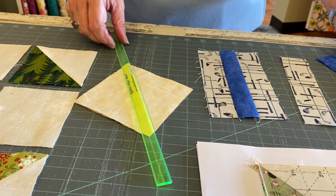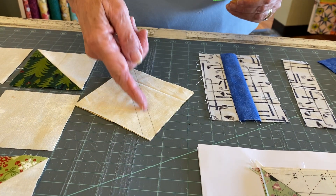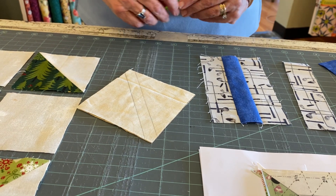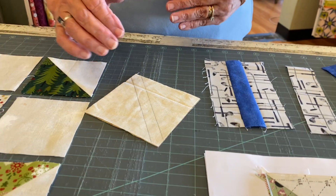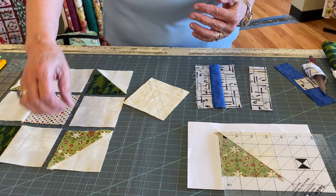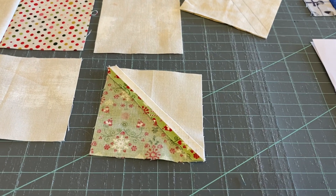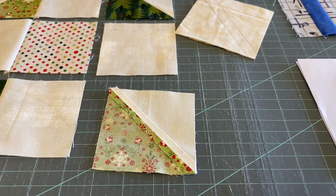You want to stitch right on it or one thread to the center, then cut down the center. Now you'll notice in your pattern — we normally press towards the dark, but in this instance we're going to be pressing our seams open, which is different.